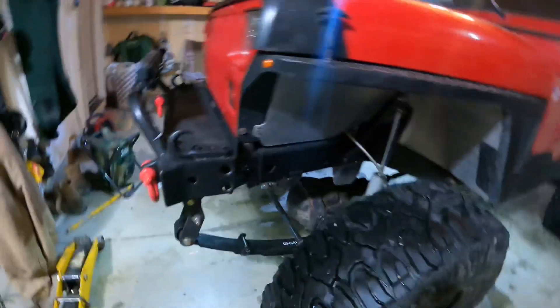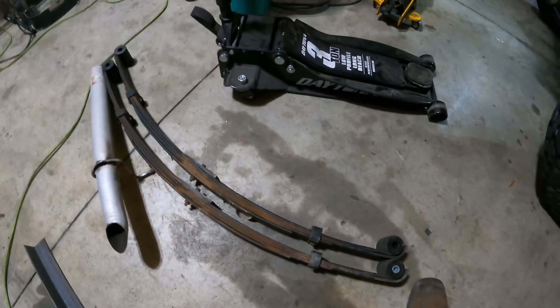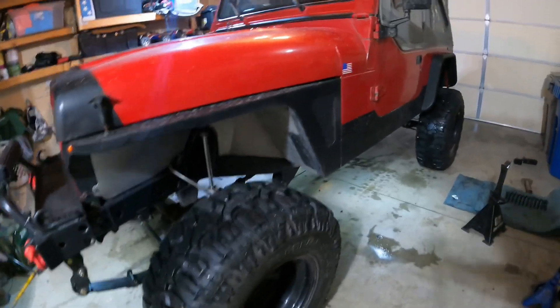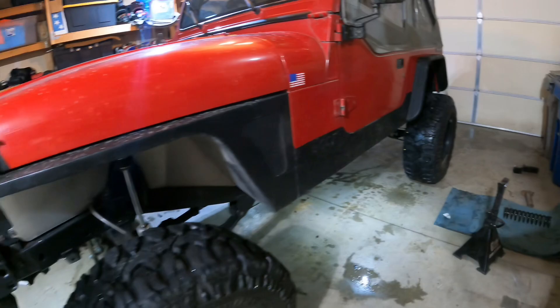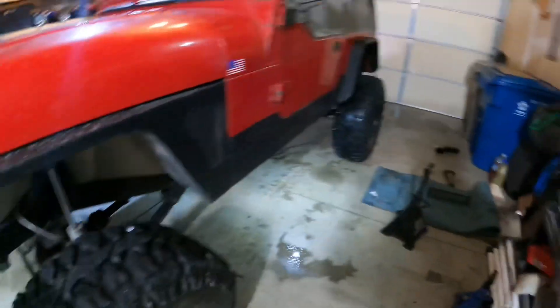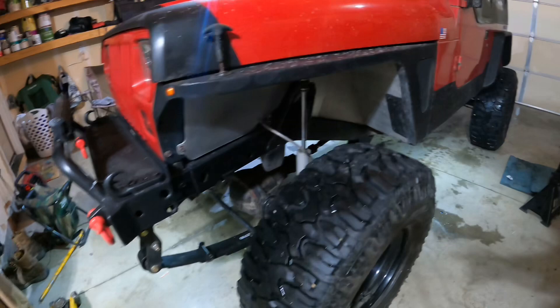Up front we've got BDS 3.5-inch lift with my old shackles — I think those are three-quarter inch. These inch-and-a-half Super Lift springs will be going on. All in all it's sitting pretty flat now, looking good, really liking it. It's a lot taller than it was. I'm about 6'2" and it's sitting pretty good with the leaf springs up front and the coilovers in the rear.